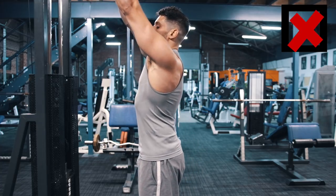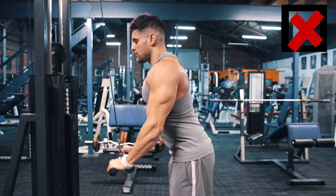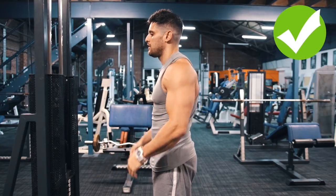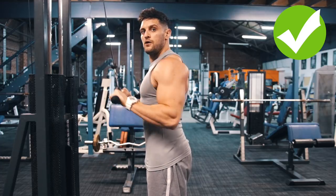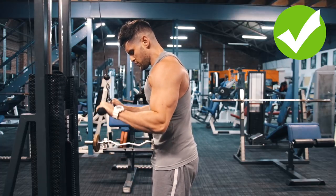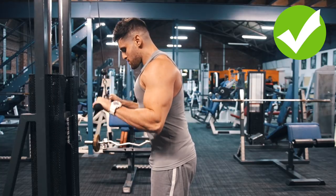Tricep extensions are another one - if you reach up and start disengaged at the core you'll move through the whole range of motion disengaged. You can see this looks decent and will hit the triceps, but the core is disengaged, arching the lower back. Engage the core and reach up with it engaged - you get the same angle on the arm allowing full tricep extension, but you also get better shoulder stabilization training plus more focus on the triceps, as there's less body weight moving through the motion.